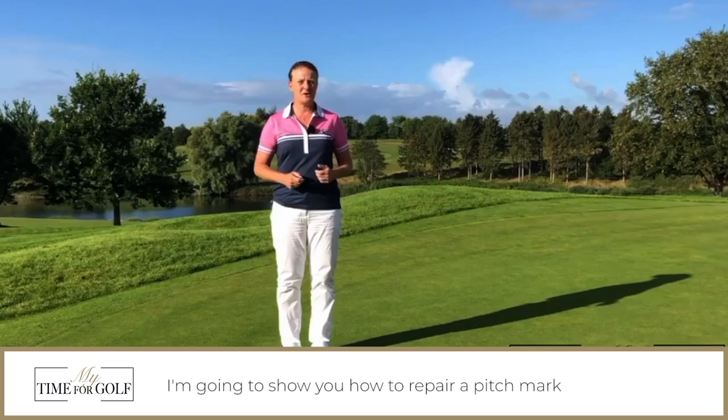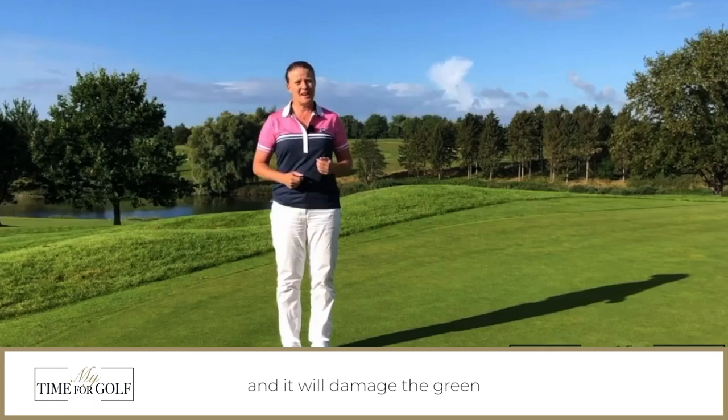In this video I'm going to show you how to repair a pitch mark. When your ball lands on the green it'll leave a little indentation and it will damage the green if it's not repaired immediately.